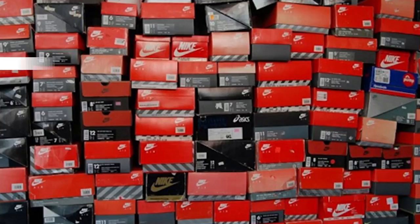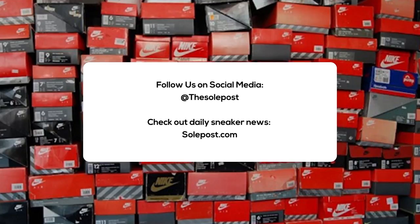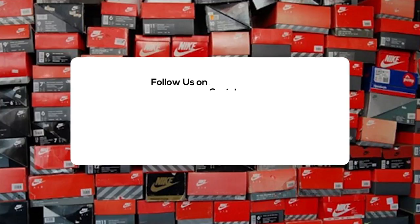Alright everyone, this has been another Soul Post unboxing. Make sure you like, share, and subscribe. Hit the notification bell icon so you're kept up with everything we do on the Soul Post channel. Check out soulpost.com for more news, sneaker releases, and sneaker info. You can also follow us on social media. I'm John from Soul Post — thanks for watching and I'll see you soon.